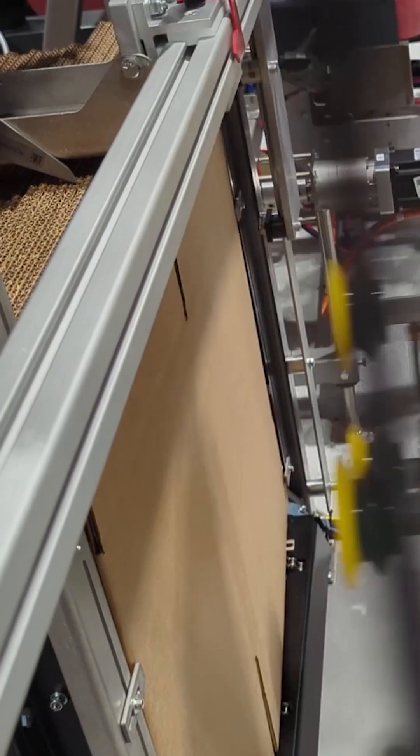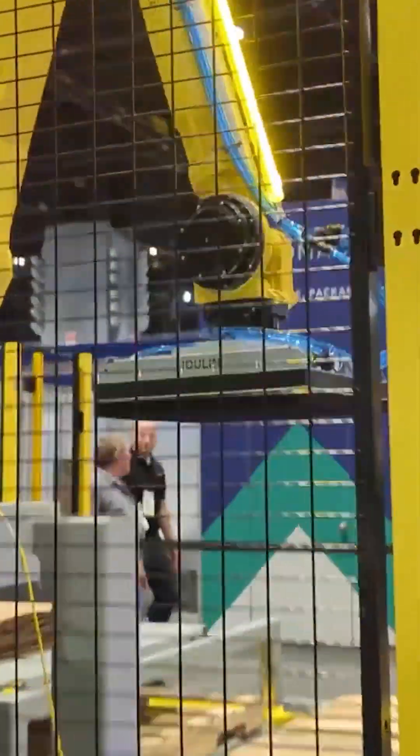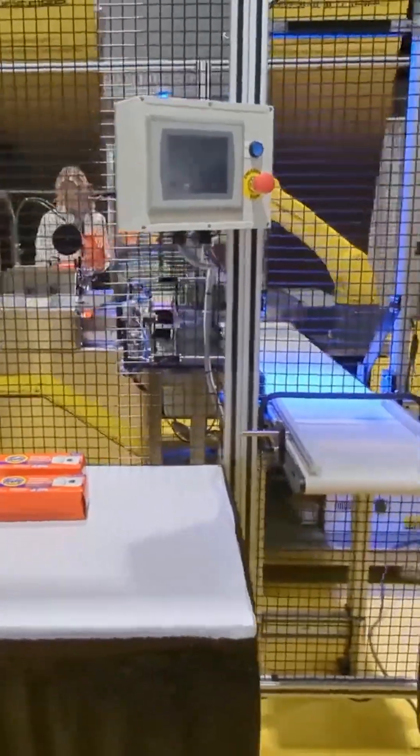With the way we engineer our systems, you had to hit a safety interlock button. The system itself had to give a signal back from the PLC, the robot, all the pieces of equipment in there saying, 'Hey, I'm safe. It's okay to enter.'